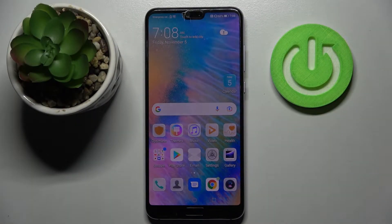Hi! In front of me is the Huawei P20 Pro, and today I would like to show you how you can add a screen lock on this smartphone.